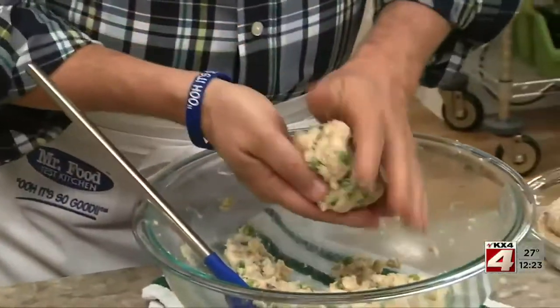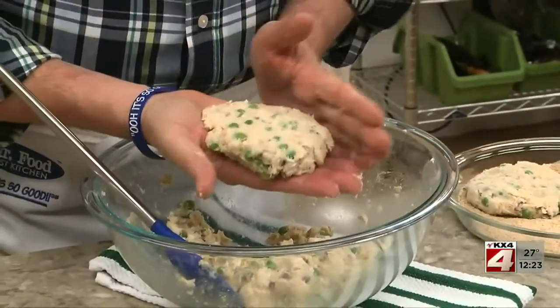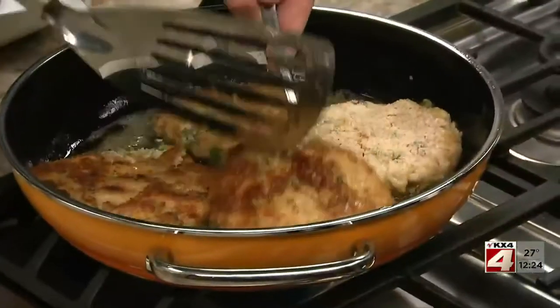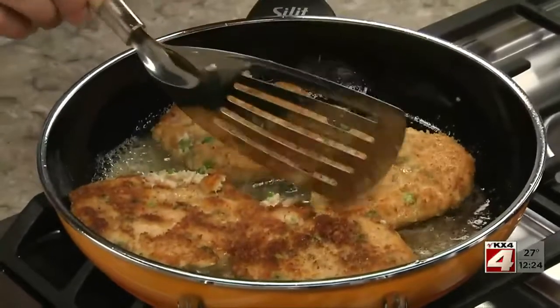After gently mixing this together, we shape it into patties just like we would when we're making a burger. We coat these with some breadcrumbs before pan frying them in a bit of oil. When they're golden and heated through, they are ready to serve.